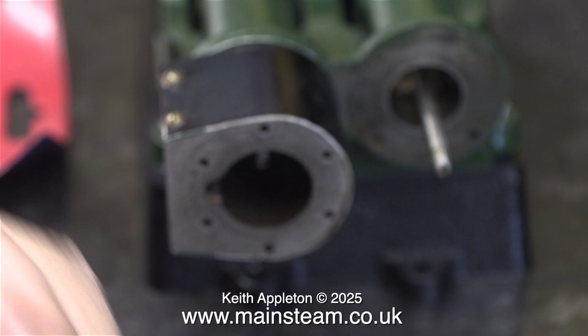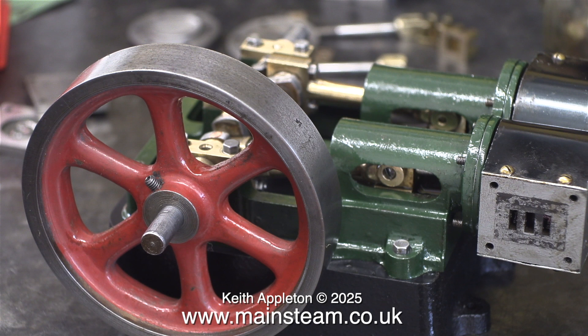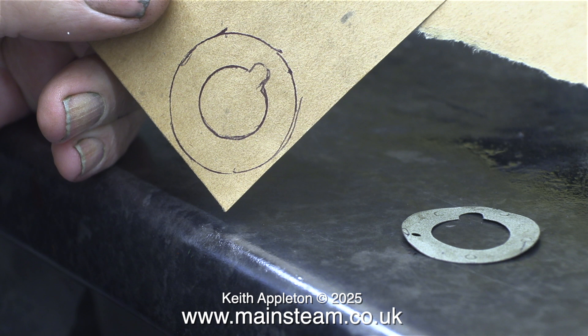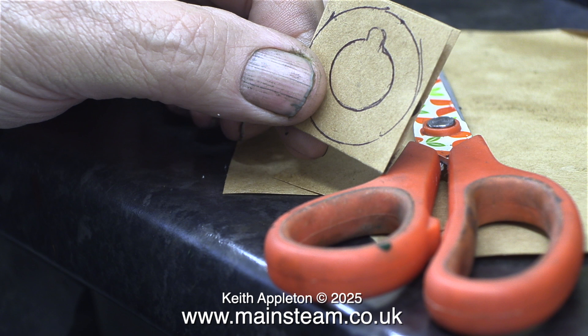I replaced the cylinder cover on the piston rod and now it's time to make some gaskets that are not extortionately priced. This is a piece of gasket material. I held the expensive Stuart gasket in place and drew around it — I could have used a cylinder cover though.